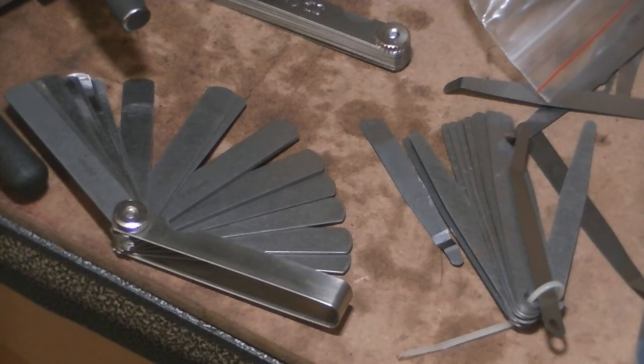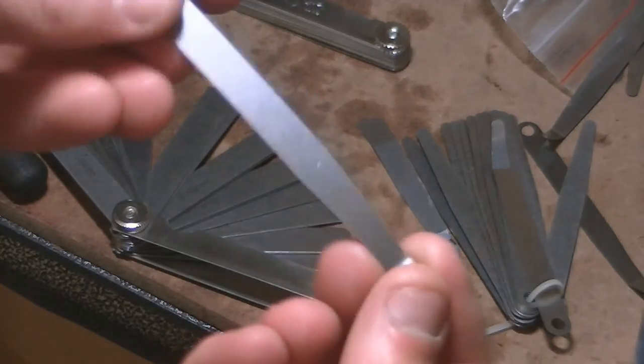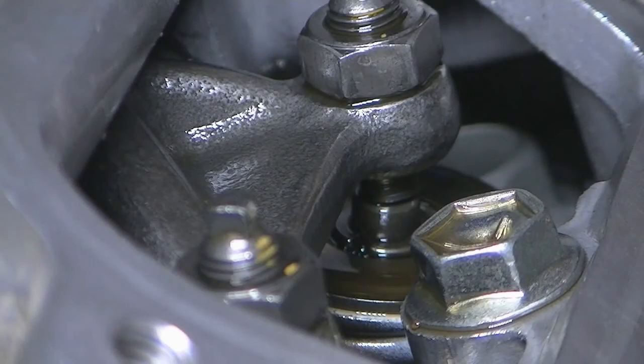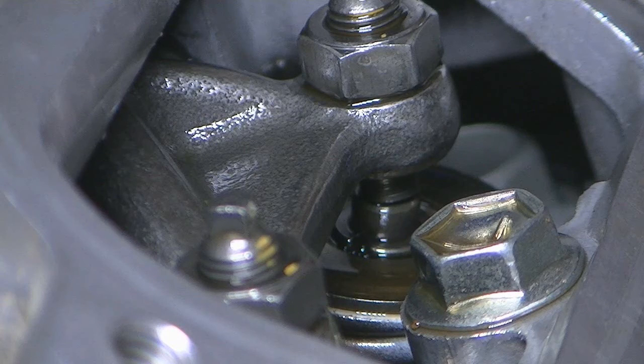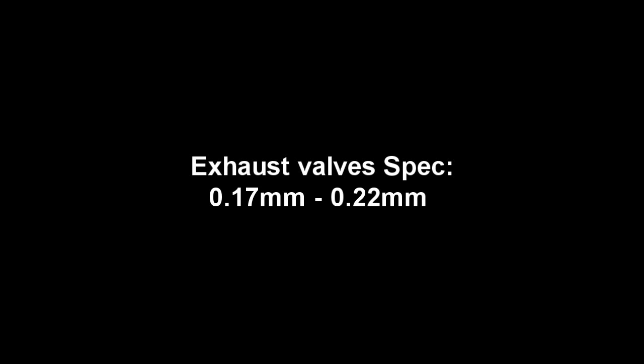Once we have top dead center, I then check the clearances between the rocker arm adjuster and the valve tip using a set of feeler gauges. Feeler gauges are small thin sheets of metal cut to a particular thickness and marked accordingly, used to measure clearances between two items by placing them between them. The DR650's intake valve clearance should be between 0.08mm and 0.13mm, and the exhaust should be between 0.17mm and 0.22mm. This measurement should be taken when the engine is cold.